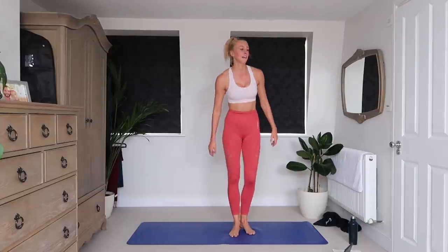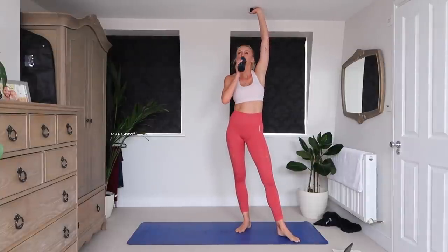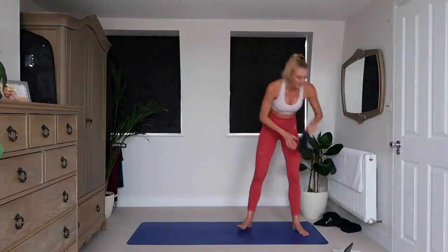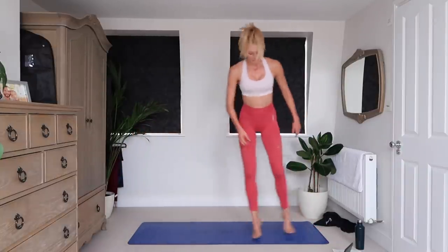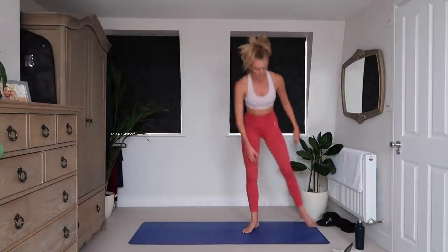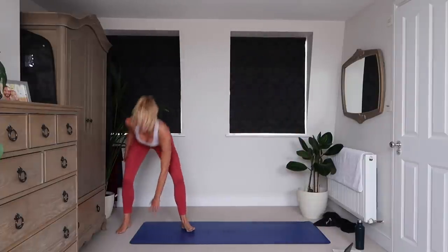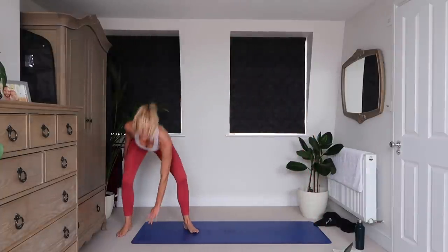We've got those side shuffles. Five seconds. Three, two, one. Tap the floor. Shuffle, shuffle. I like these — these feel better. Obviously you can make these easier or harder by picking up the pace or slowing it down. I like a nice middle ground — just keeps our heart rate up but also lets us catch our breath a little bit. 10 seconds. Give me four, three, two, one.